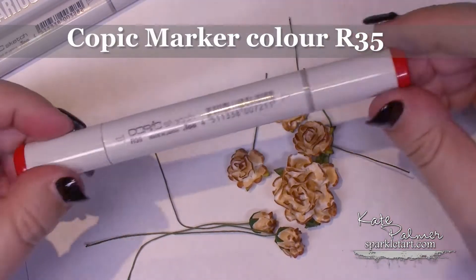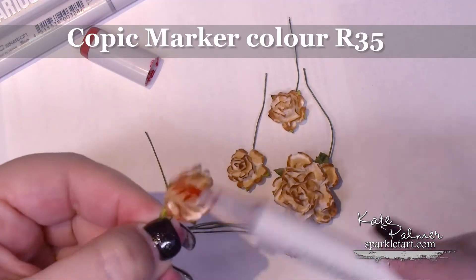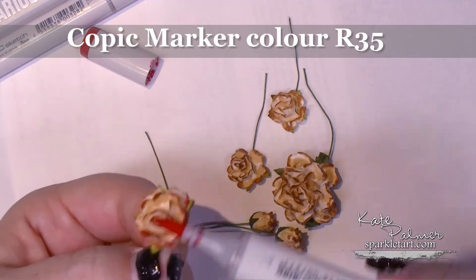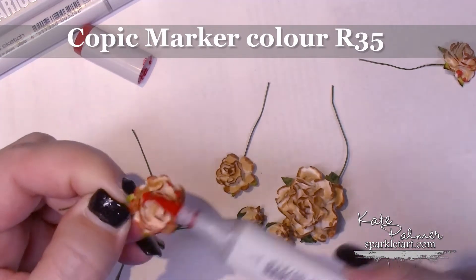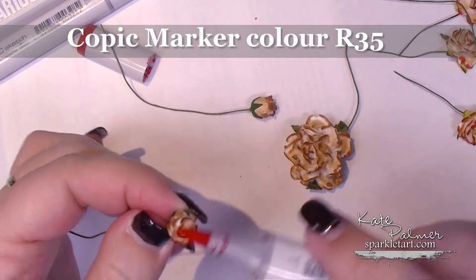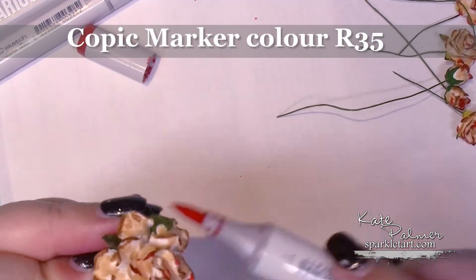Now I'm going to do exactly the same thing with the R35. This is just adding a little bit of red — or in this case, technically coral — into the mix. I'm just using the edge of the Copic marker for this. If you use the tip, not only can the rough paper flower damage the tip, but you'll get little swipes and streaks where you might not have wanted them. If you use the edge, it's only making contact with the very tip of the flower because it's a flat surface.